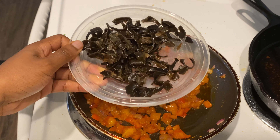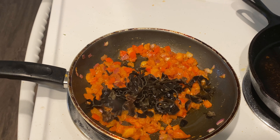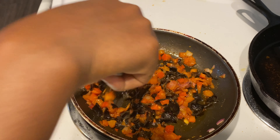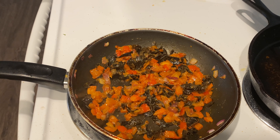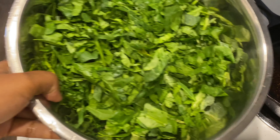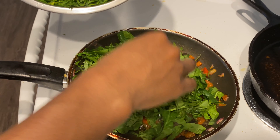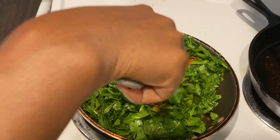Again I'll be adding some more wood ear mushrooms just for texture. Then I'll turn off the heat, add my spinach, mix everything well, and that's it — spinach stew is ready.